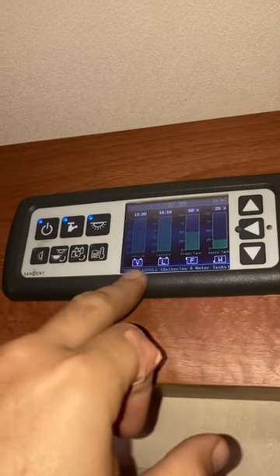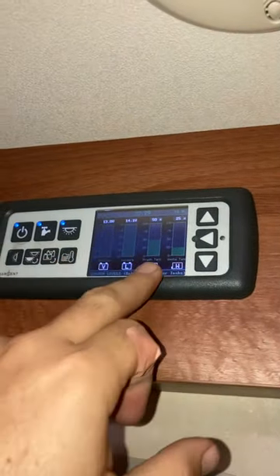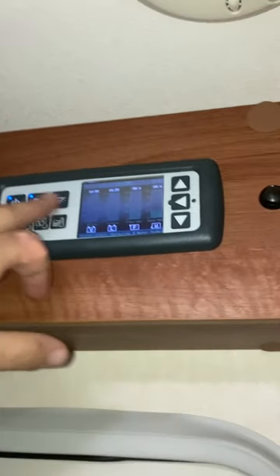This is another good screen — it shows you both vehicle battery voltage, leisure battery voltage, fresh water tank level, and waste water tank level. Very, very useful when you're driving or when you're not using it with everything turned off.